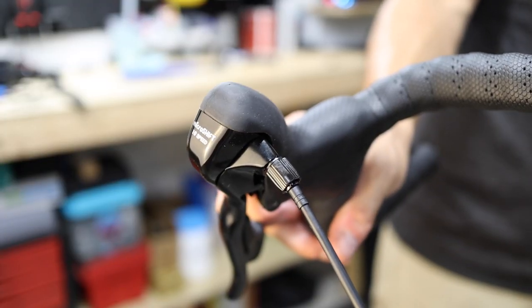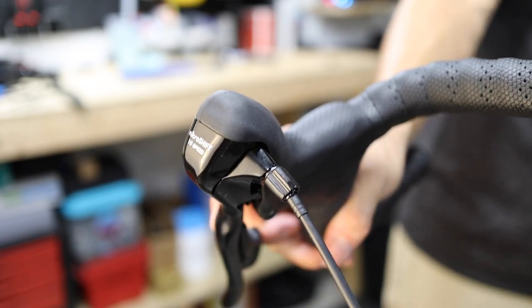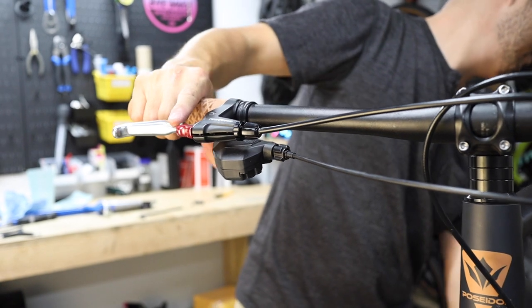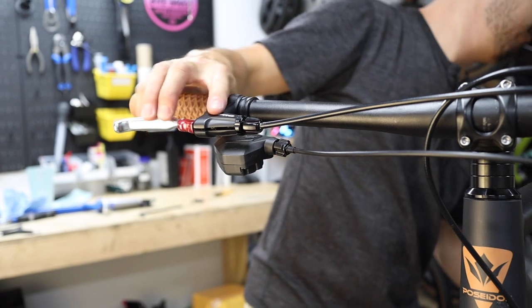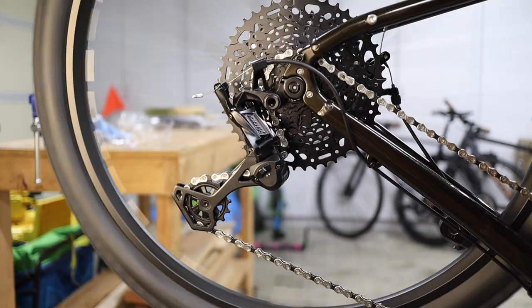This process is called indexing the gears and may or may not need to be done out of the box. In the unlikely event that you can't smoothly shift up and down the cassette after indexing the gears, it might be an issue of hanger alignment, B-screw adjustment, or high and low limit screw adjustment, all of which are easily addressed by a qualified mechanic, but a little bit beyond the scope of this video.